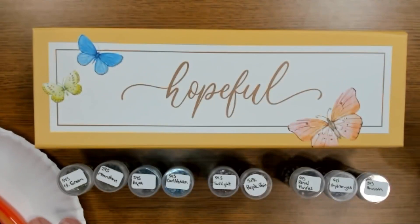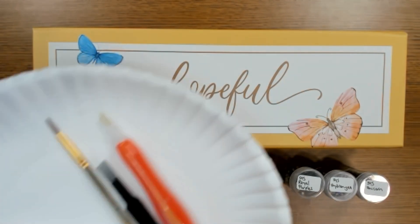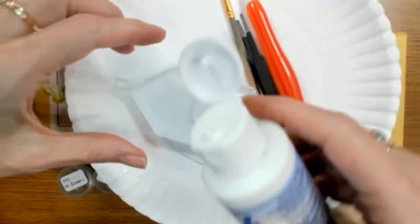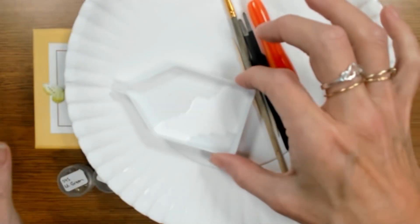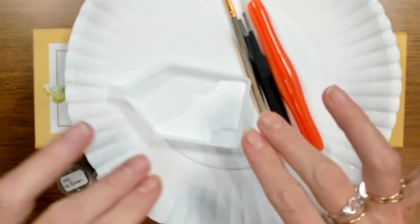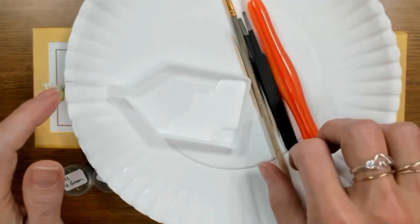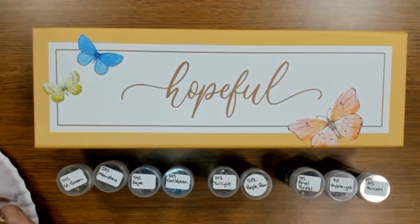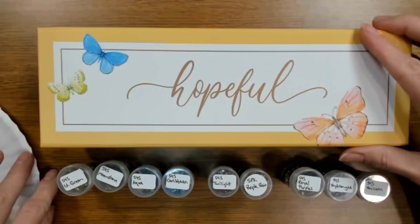I'm going to pour some of this glue right into this tray. This is very runny glue. I like the consistency of Aileen's Tacky Over and Over glue — it's thicker, but it is a repositional adhesive. Whereas this one, once you get it wet, you let it dry, and once it's dry it's tacky just like a diamond painting canvas, and then the product tends to stick to it. Either one would probably work.